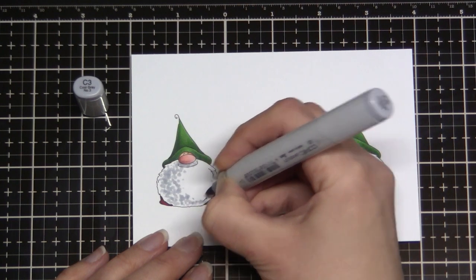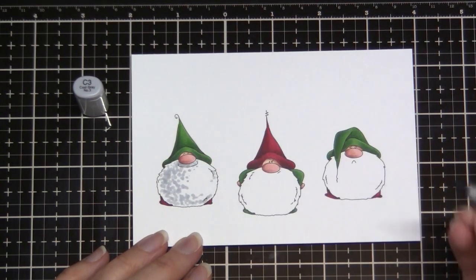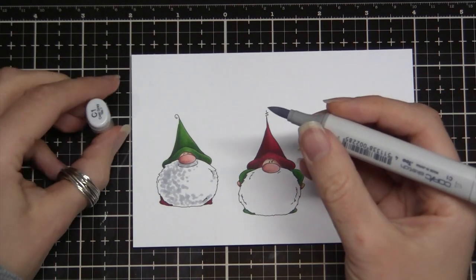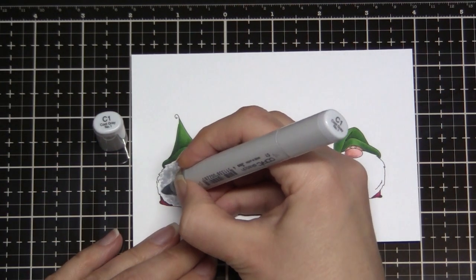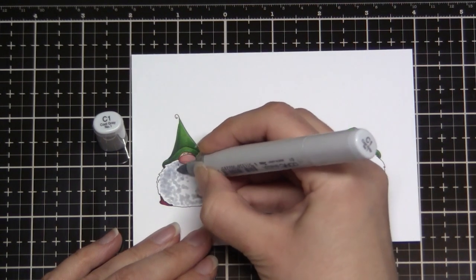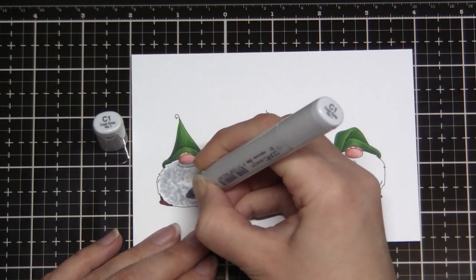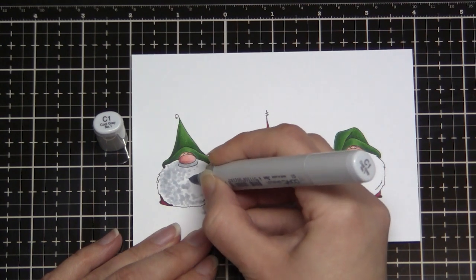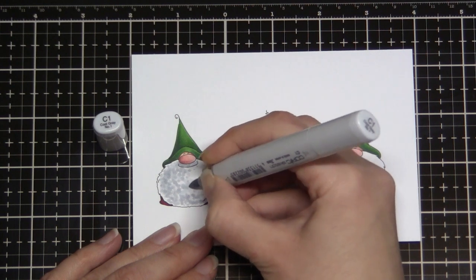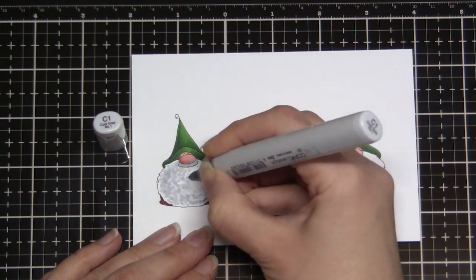This first one that I'm colouring uses a kind of smooshy dabby approach to building up the texture. I find this is probably the easiest and least intimidating approach simply because you're not trying to create defined hair strokes — you can build up a soft, plushy looking texture. It's also an approach I really like to use when colouring the stuffies range from Stamping Bella, or any sort of cuddly toy or cute animal images in general.